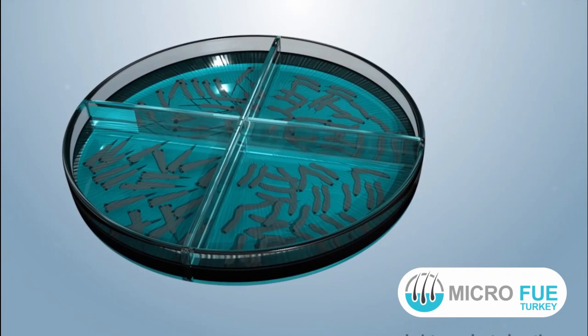The extracted individual follicular units or grafts are preserved in an optimized hypothermic, low temperature preservation medium.